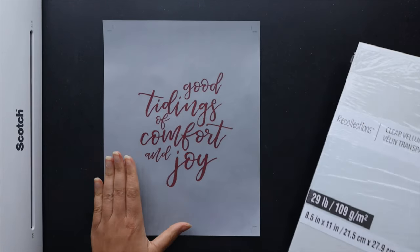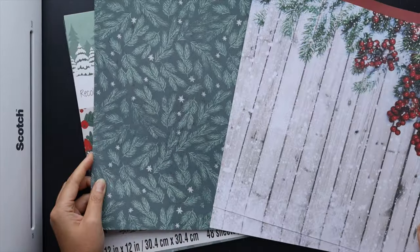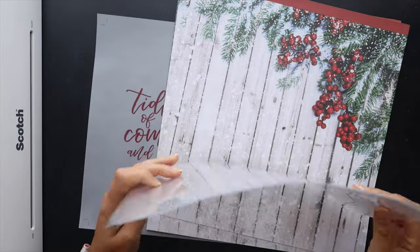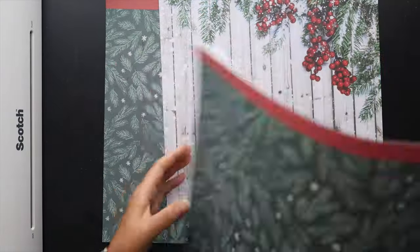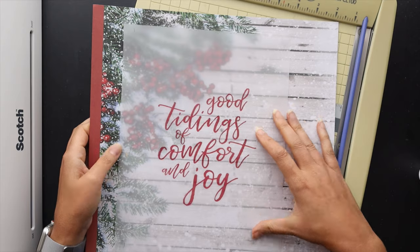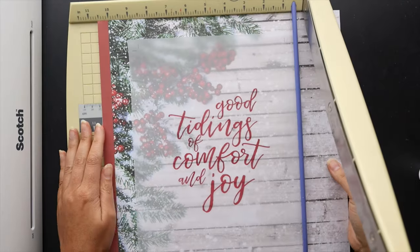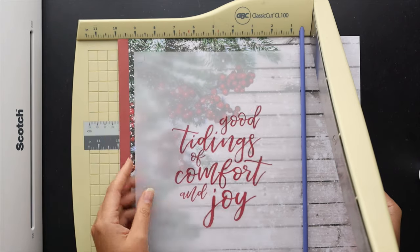First we're going to talk about the vellum cover. I gave away this printable for free last year and went ahead and printed it on some vellum, along with pulling a few items from that cardstock pack and some thermal laminating pouches. The first thing I want to do is back up these one-sided cardstock papers so they'll be front and back when done. I'm also going to place the vellum approximately where I want it on the printed sheets just to get the sizing right when cutting down for the cover.